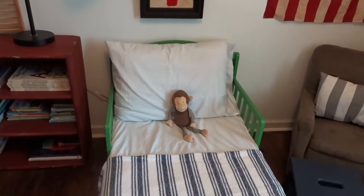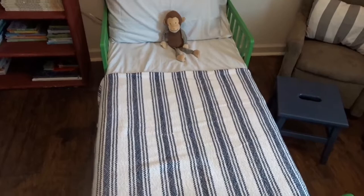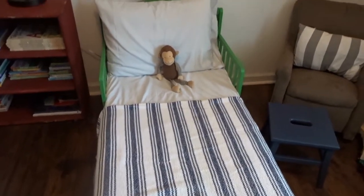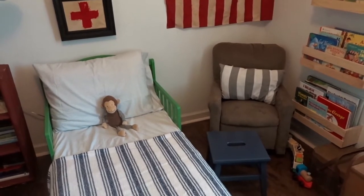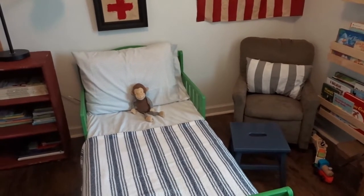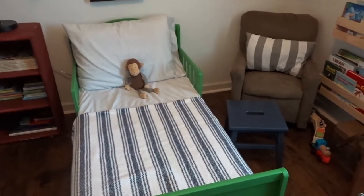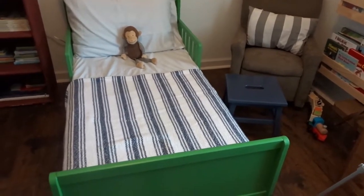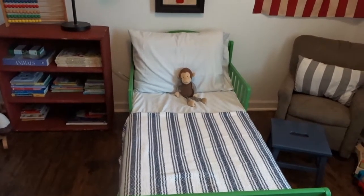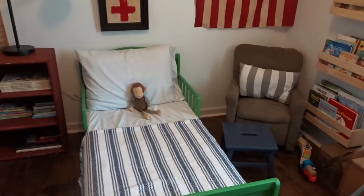For Ezra's bedding, I used sheets from Target — a pack of three for $4.99 that came with a fitted sheet, a loose sheet, and a pillow sham. I only used the fitted sheet and the sham. The blanket I got at Home Foods for $19.99. Next to his bed he has a little recliner he got for Christmas from his grandparents, and a blue stool I found at a thrift shop for $5.